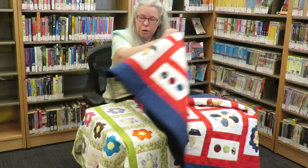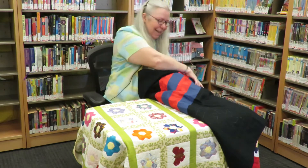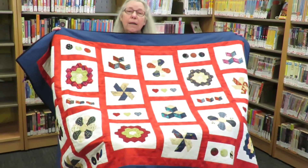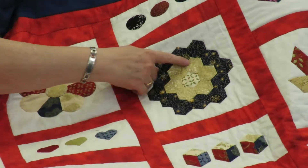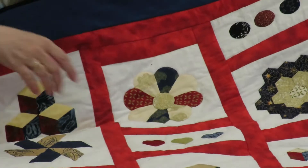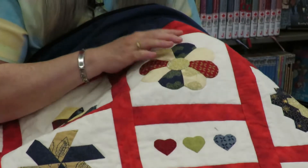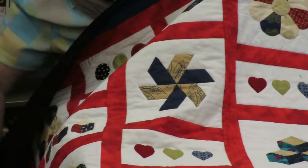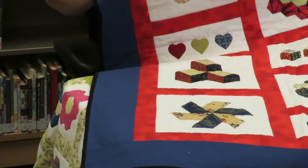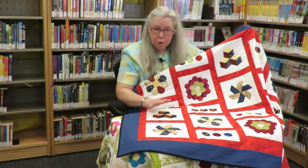You saw the first quilt, which is just my design of the grandmother's flower — it's not licensed, so you can all do it. This second one is actually a sampler of English paper pieced designs, just to give you an idea of the different ones you can make. Each one of these at one time had paper behind it. We have circles, hearts, tumbling blocks, something almost like a Dresden plate, and also a whirling one — kind of like a whirly jig.